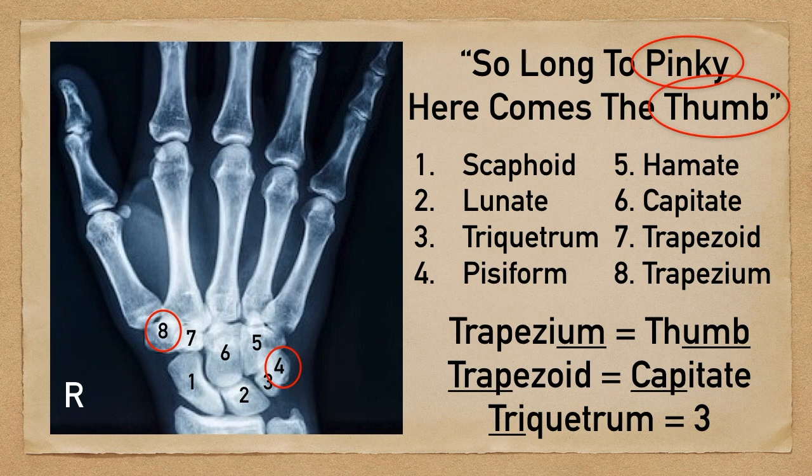Moving on to trapezoid, this sits next to the capitate, and the way to remember this is that 'trap' and 'cap' rhyme. So as you use the mnemonic and get to capitate, you'll remember that trapezoid is next because they sit next to each other and 'trap' and 'cap' rhyme. Lastly, for triquetrum — take the 'tri' in triquetrum, and this will help you remember that it's the third carpal bone.